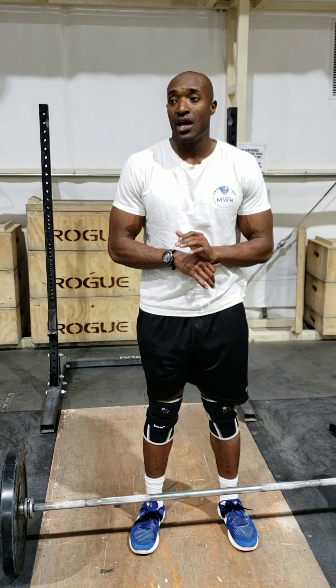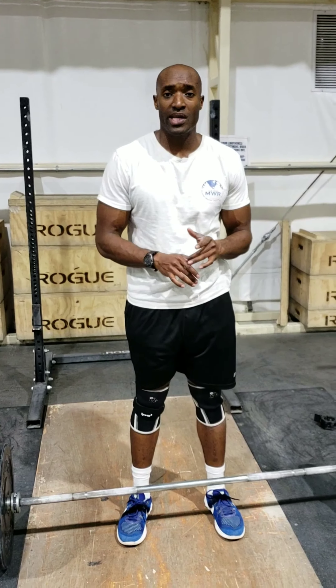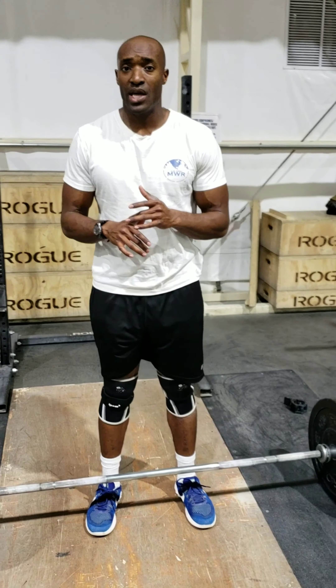This is going to be the halting clean, and then after the halting clean, I'm going to bring the bar back down and go into the power clean.